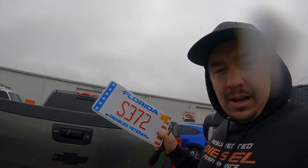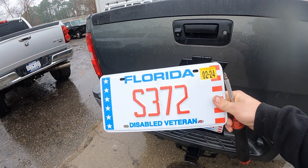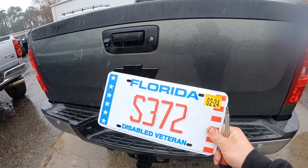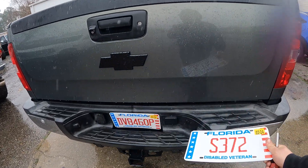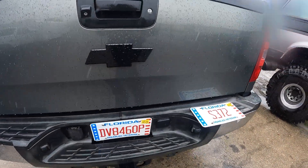I know some people are weirded out about showing license plates, but I don't really care because you see them driving down the road anyway. I got a new license plate for my truck which I think is pretty sweet. I don't know if you can read it, but it says S372 — because that's the size turbo on this truck. It has an S372 fixed vane in it, so I thought it'd be something cool to get a customized plate with that on there. I'm going to swap that over real quick in the rain.